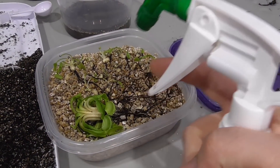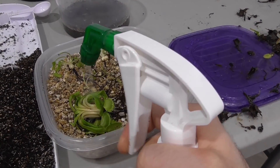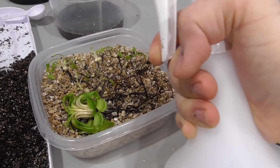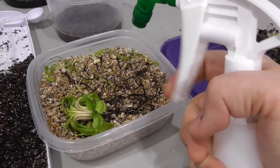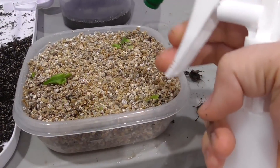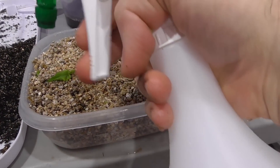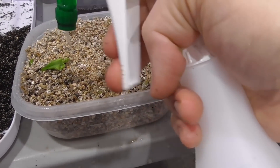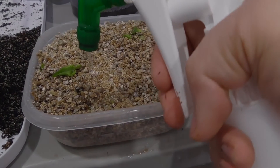First things first though, let's finish our preparations. I'm thoroughly spritzing these with more distilled water. I'm also wetting this vermiculite, allowing it to soak in water while not flooding the whole container — there's still lots of air in here. And now I've sprinkled on the top layer of vermiculite, nicely tucking them in for their long slumber. I'm spritzing just a little more water.